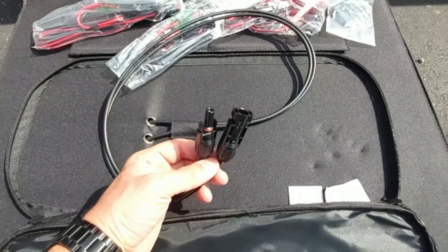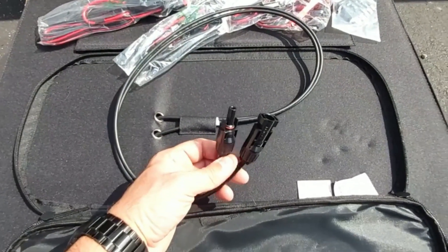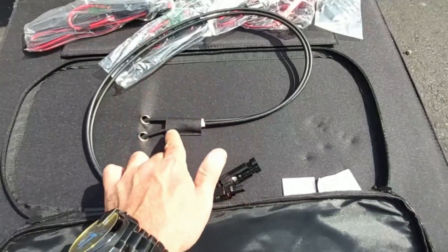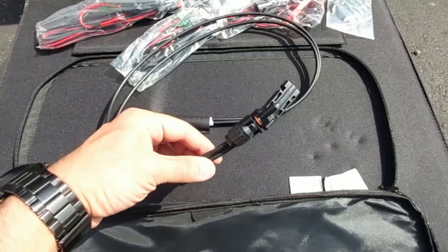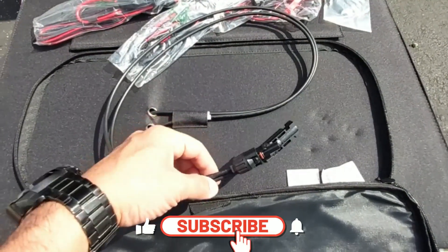Right out of the gate it's got the standard solar MC4 cables — here's the negative and here's the positive. This is the actual direct cable coming out of the solar panel, which is very nice, and it is compatible with so many different power stations without needing a conversion adapter.